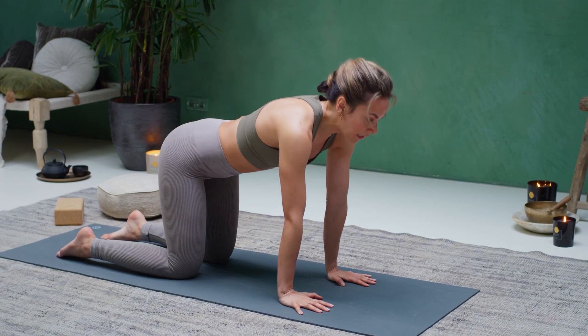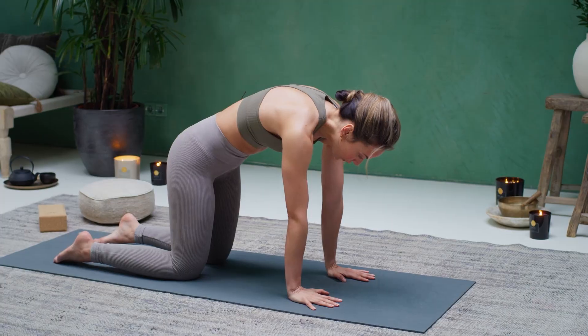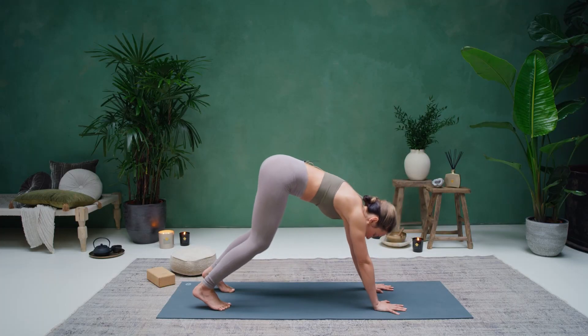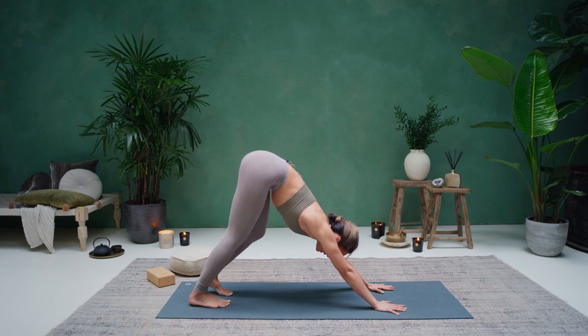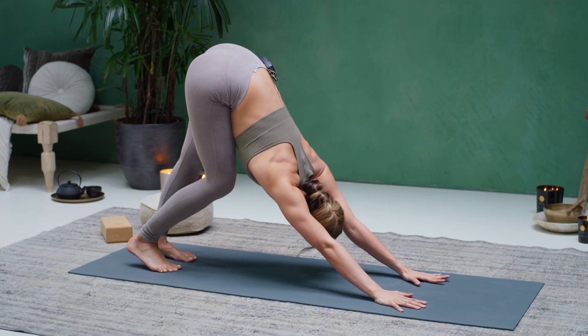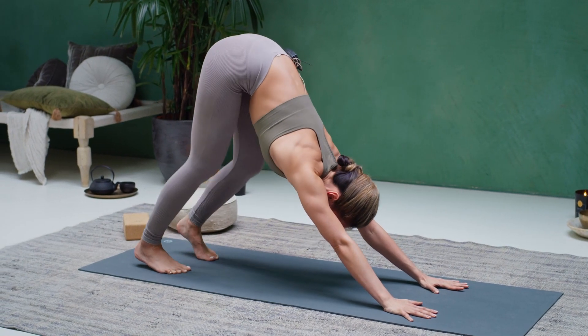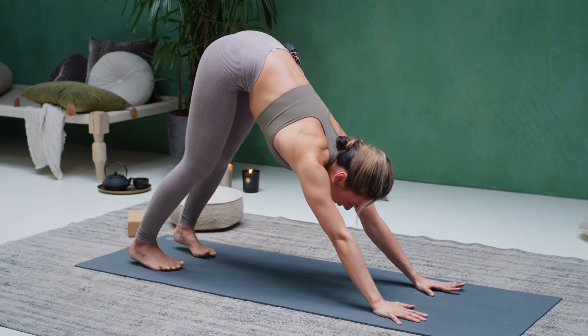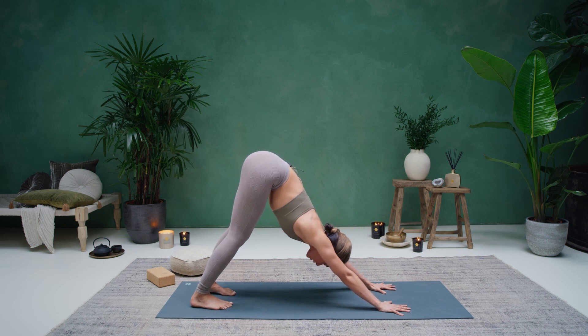One more round — inhale, arch. Exhale, round. Coming back to neutral. Curl the toes into the floor, lift the hips up, come into your downward facing dog. First downward facing dog of today — if you need to bend the knees, shake the hips, shake the head, do whatever feels good. Then slowly finding stillness in your downward facing dog. Feet as wide as the hips, hands as wide as the shoulders. Press those hands flat into the floor, arms alongside your ears. Hug the armpits around the chest. Send the back of the heart up, ears in line with the arms. Send the hips up towards the sky, heels down towards the floor.